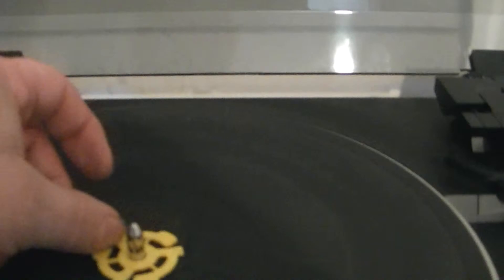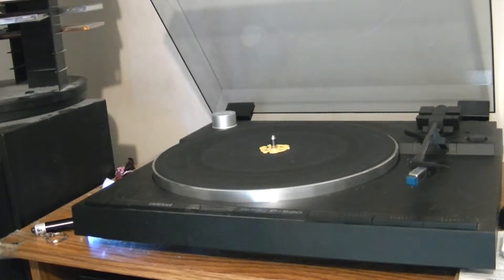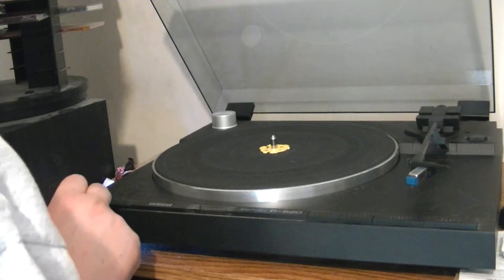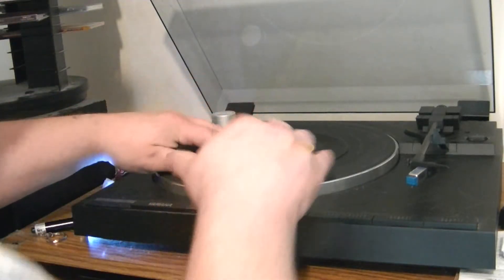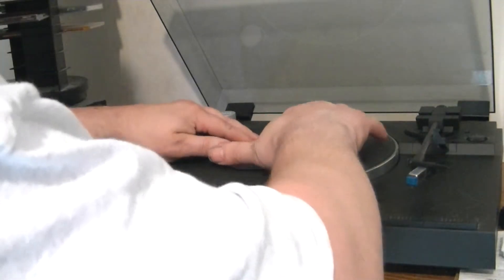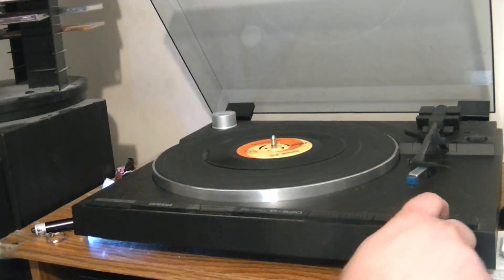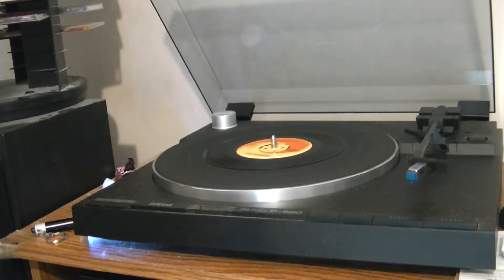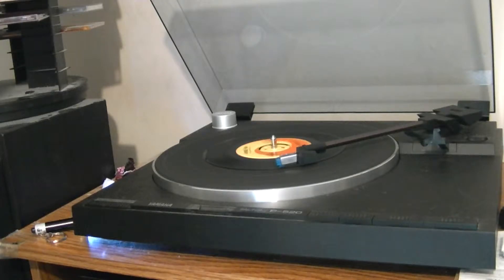I'm going to demonstrate how this thing works. I'm going to set my camera on my tripod and just do it this way. I've got it set for a 45 record — I just set it in here and it just snaps and holds it in place. I hit the play button and it sits the needle on the record.